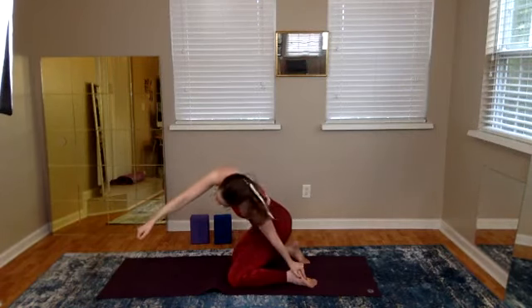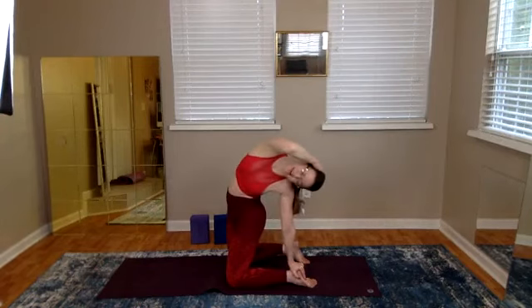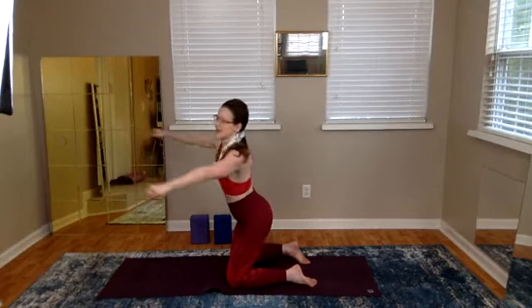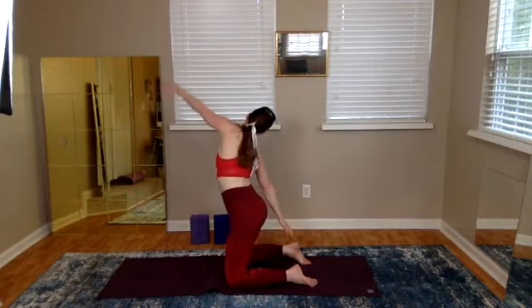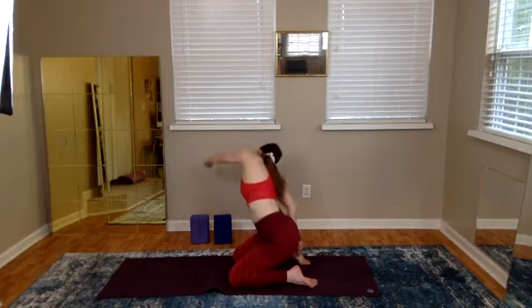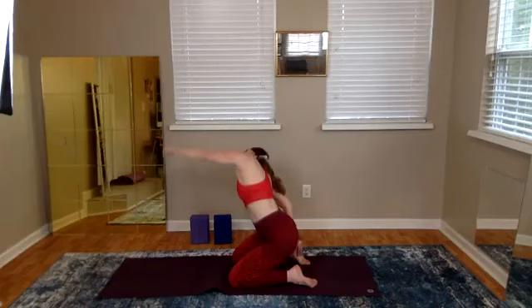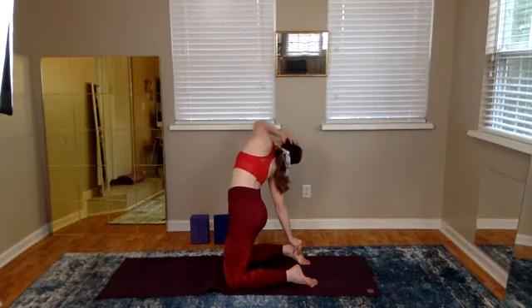If you want to find some more bliss, try an ecstasy arm here. Feel free to let out any sighs or moans as you do this. Sway it to center, then sway it back — hips back, right hand touching your heel. The head tilts with the chin still in line with the breast bone. Left hand can come to ecstasy here.